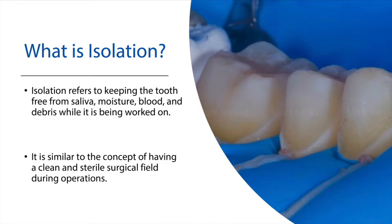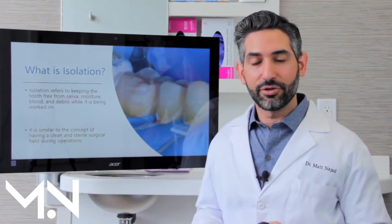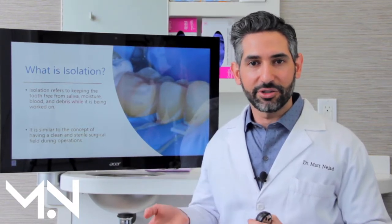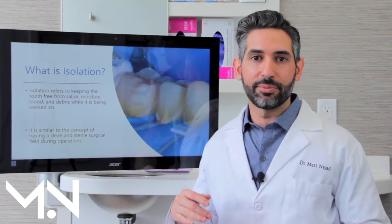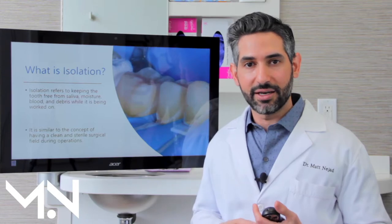So what is isolation? That's the first question and you need to understand what it is and why it's so important. Isolation basically refers to keeping the tooth clean and dry while we're working on it. If you think of any surgery done in hospitals, your whole body is draped to keep the area clean and contamination free, except for the area being operated on. The rubber dam is our equivalent to that in dentistry.